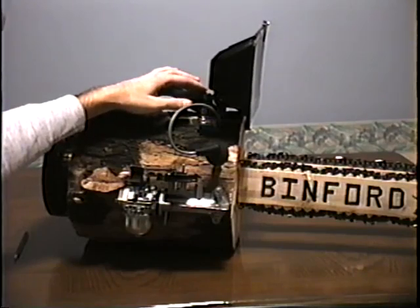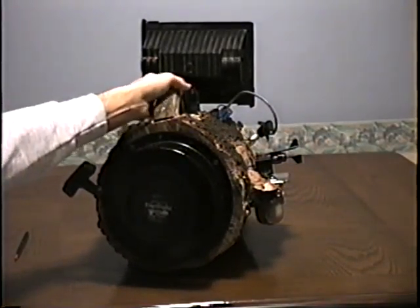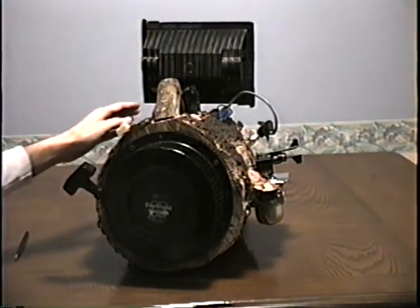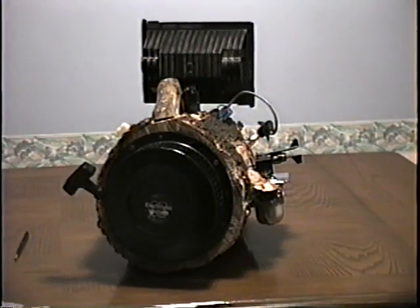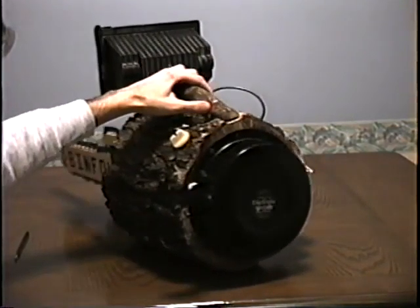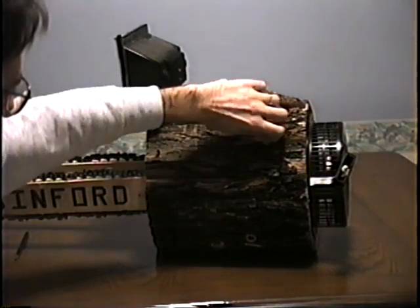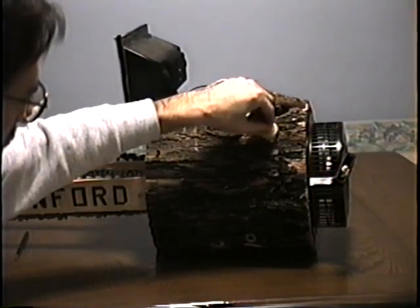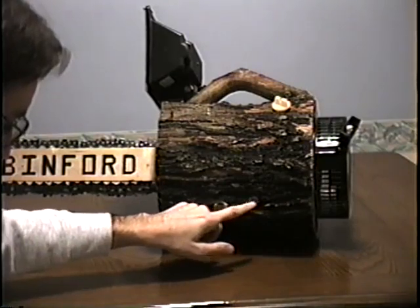Up here is a hydraulic oil injector. Around back we have the Onan Heavy Duty Recoil Starter. If you notice on either side of the body, we have left and right turn signals — these also meet U.S. automaker regulations. On the opposite side we have the oil level indicator, and on the bottom, right down here, the oil drain.